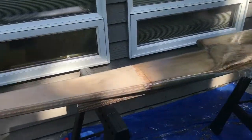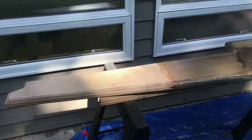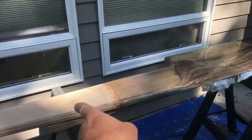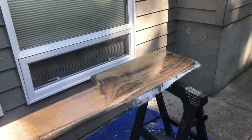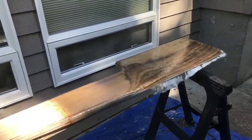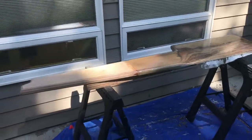We're going to varnish this top section right here, and then once that's all set, we're going to paint from that point there all the way down — sealed paint, waterproofing protector. The bottom portion down here will be the bottom coat, which will be blue once it's done and back on the boat.